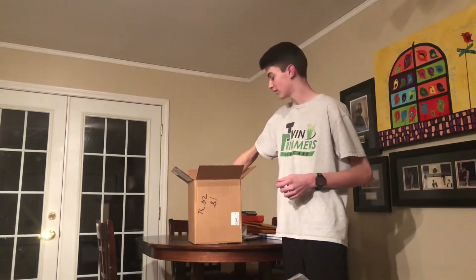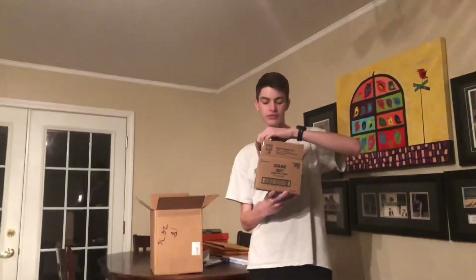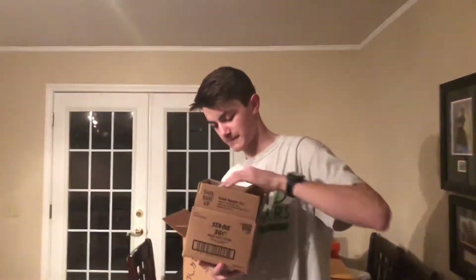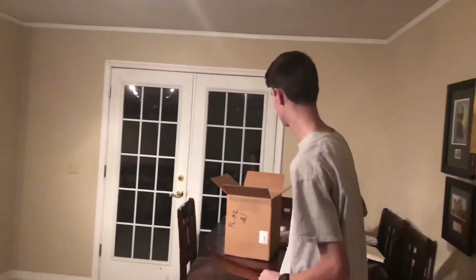Next I'm going to jump into the STA-BIL product boxes. This here is the STA-BIL 360 Protection box. It's the 360 protection — an ethanol treatment and stabilizer. It treats 5 gallons of gas and this is the 4-ounce bottle. We've got 8 of these in the box. This is good for just keeping your equipment good all year round.